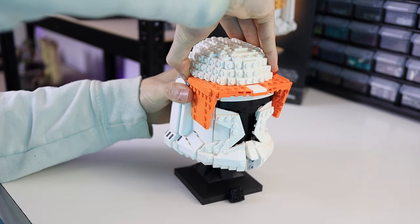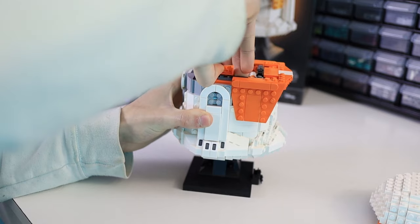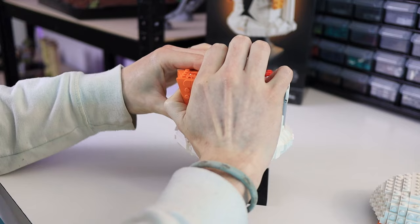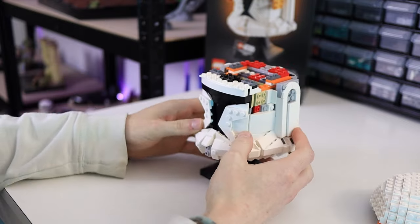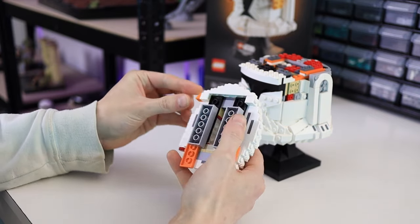I'm going to pop off the top of the helmet so I can start pulling apart the visor. Take the wedges off the sides towards the back, then remove the sides of the visor and the front part just pulls up. There are also two cheese slopes on the top of the helmet so those have to come off too.